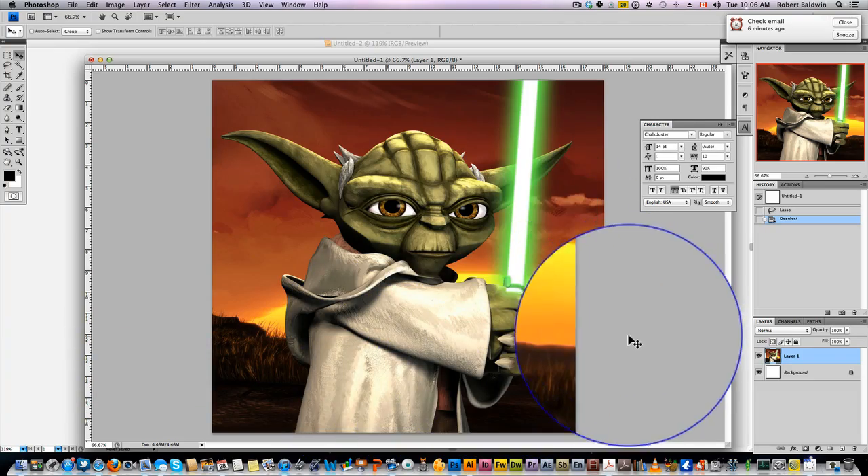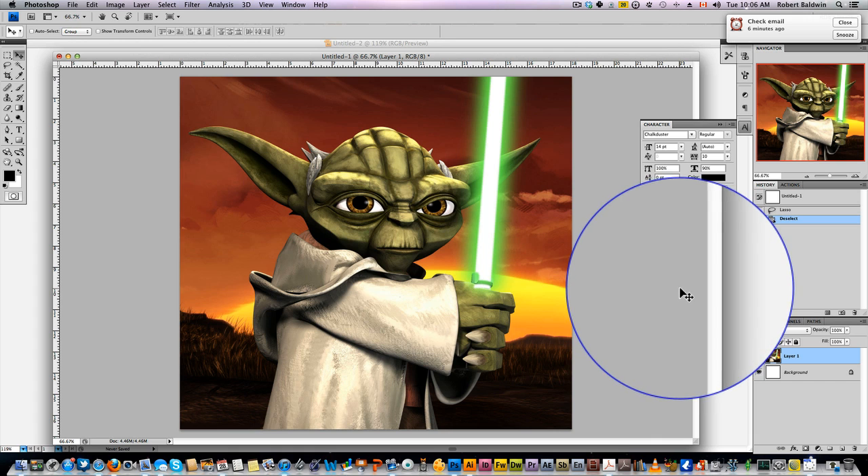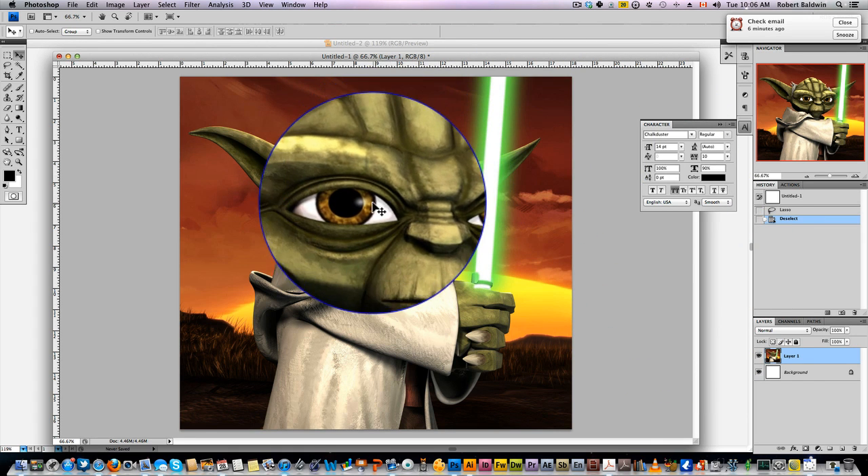Hello and welcome to another tutorial from 10minutephotoshop.com. Today we're going to make a Yoda t-shirt in less than five minutes. This is a picture of Yoda from Clone Wars that I picked. The reason I picked this is because of the high contrast.